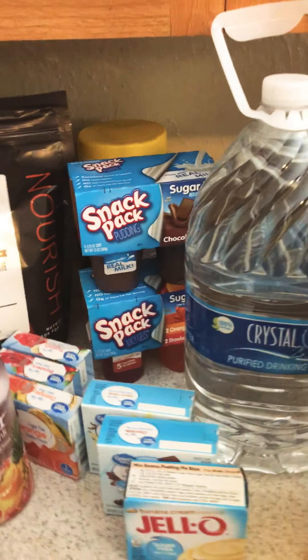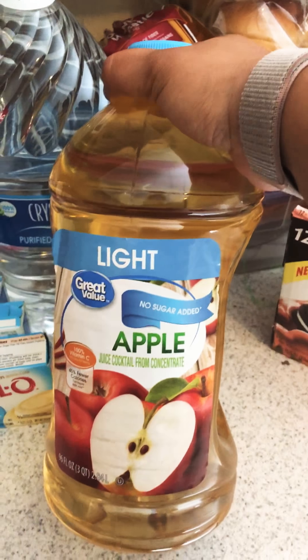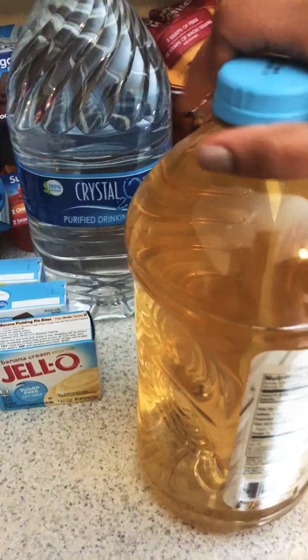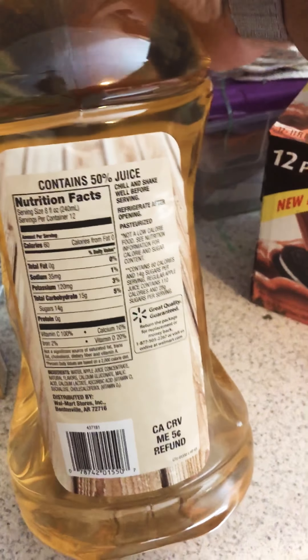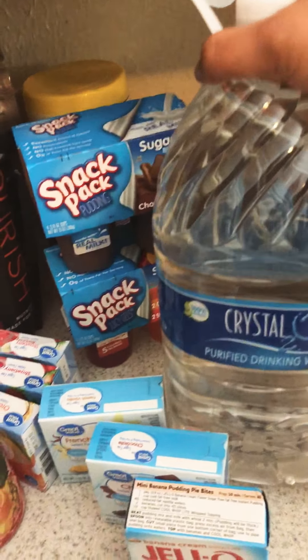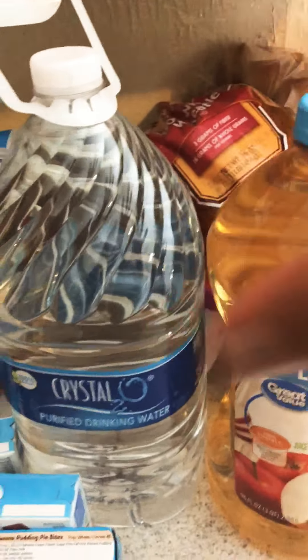I went ahead and got some no sugar added apple juice. My dietician told me this is okay for my liquid diet — that's 60 calories for 8 ounces, and it's no protein obviously. I only got one; if I like it, I'll go back and get more. As far as water goes, I bought four one-gallon jugs and then three big cases of water. I love water, so that shouldn't be an issue for me.